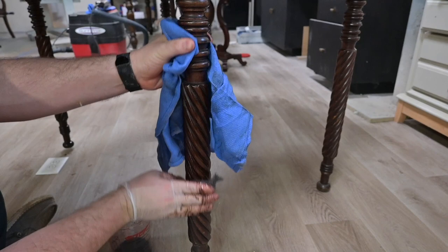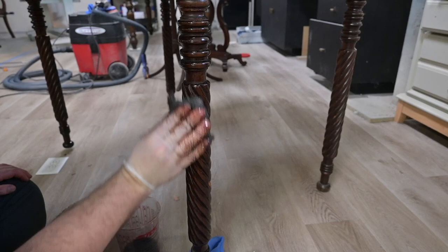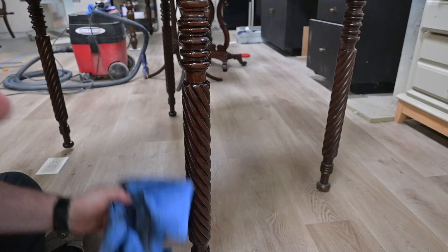You don't want to completely neglect the base of the table. So here I am just using some steel wool and a product called Restore a Finish just to kind of liven up the base and make it really pop. We're going to come back at the end after a couple of days of it sitting and drying, and we will seal it when we topcoat the rest of the table.